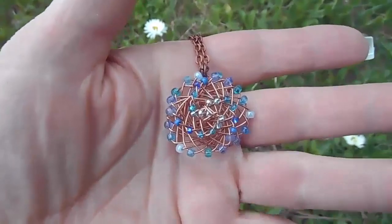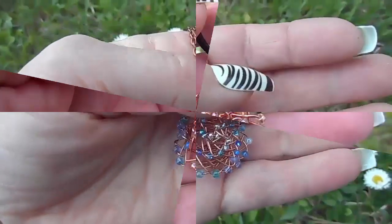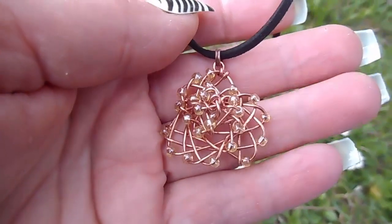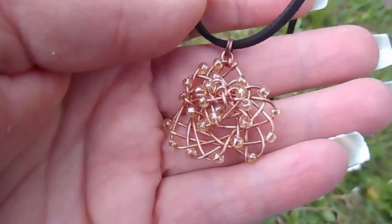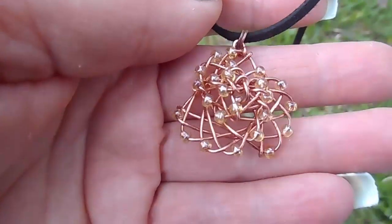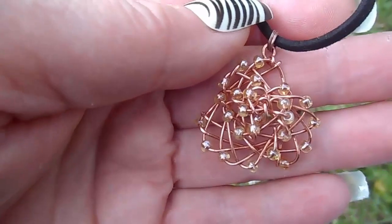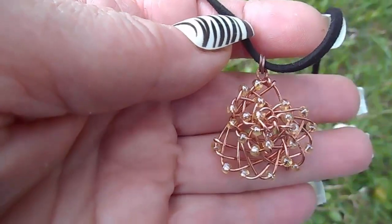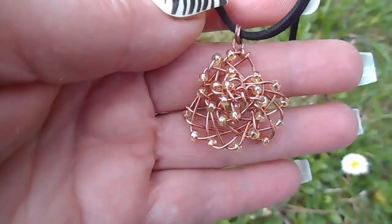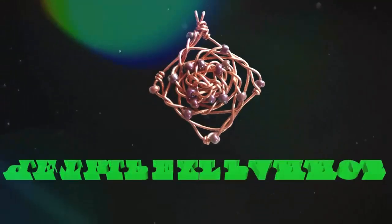В сечении они имеют треугольник, квадрат, равносторонний пятиугольник, шестиугольник или даже семиугольник. Количество граней зависит от количества концов, которыми плетётся изделие. Трёхгранное плетётся из четырёх концов, четырёхгранное из пяти концов, пятигранное из шести концов и так далее.